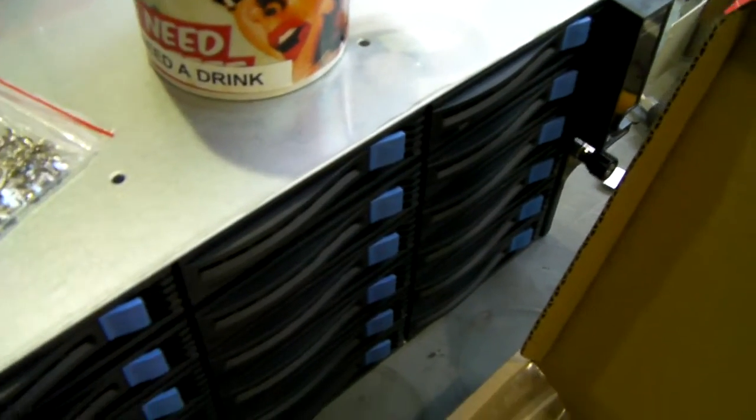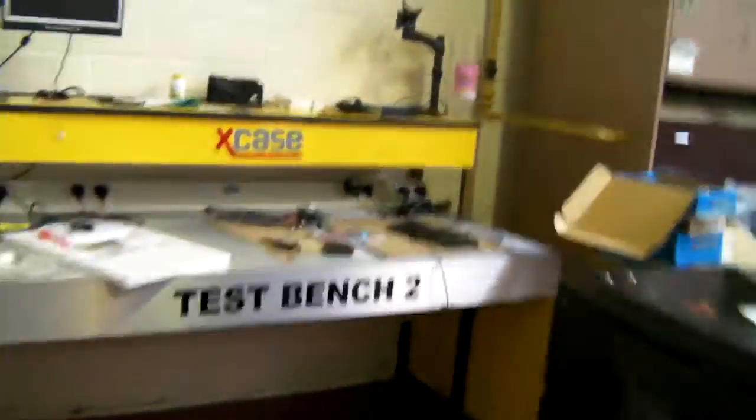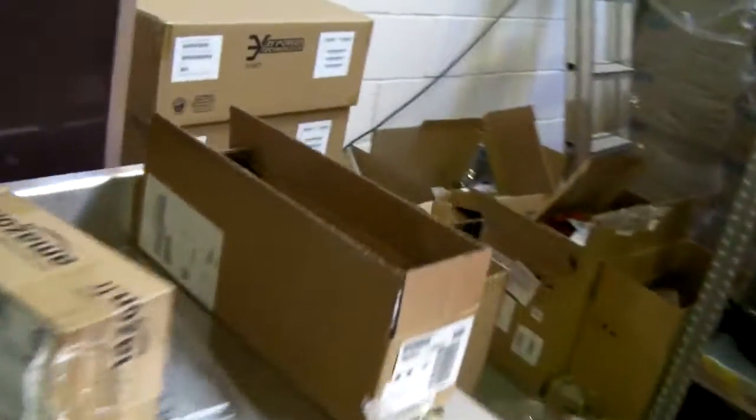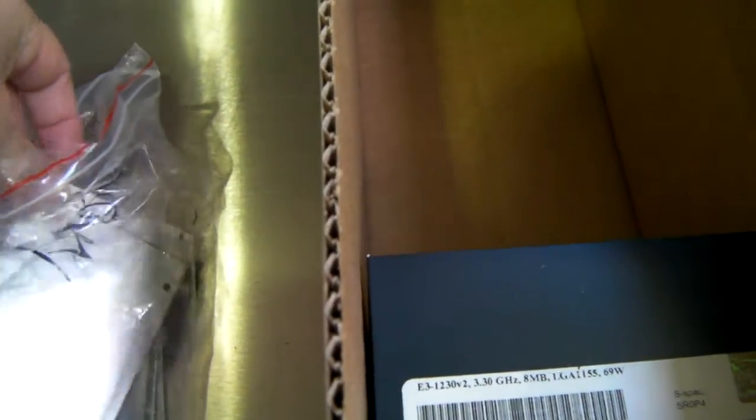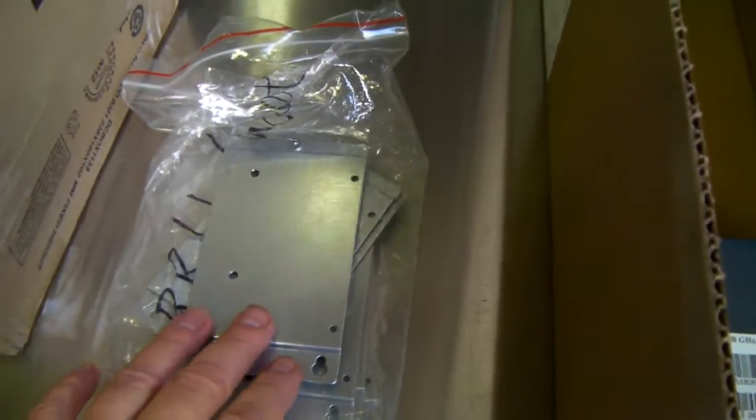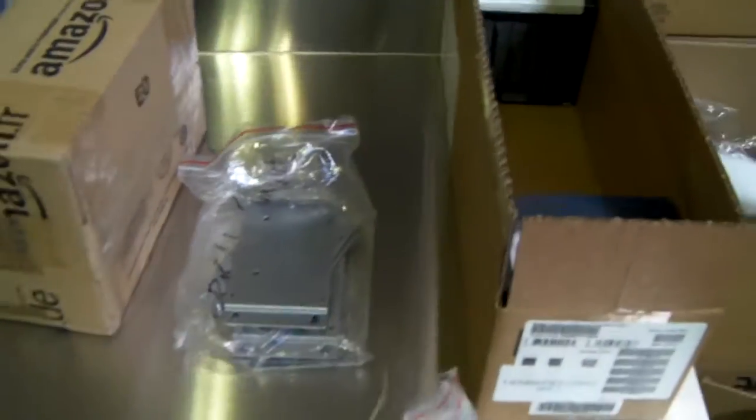Included are screws for 3.5 inch drives and 2.5 inch drives, motherboard screws, standoffs, some screws for 2.5 inch drives, and the screws to fit the side brackets. We also do a BBU bracket which will fit an LSI BBU 08 or 09, as they don't fit directly onto the RAID cards.